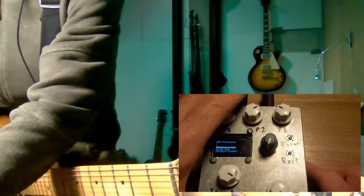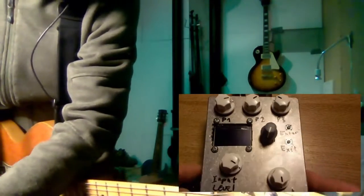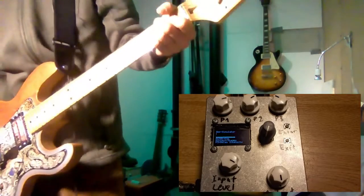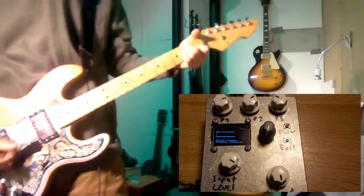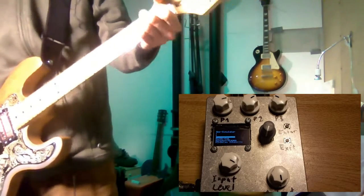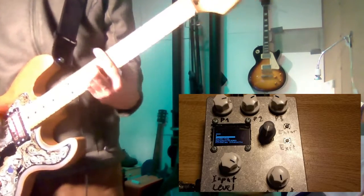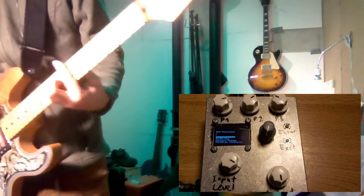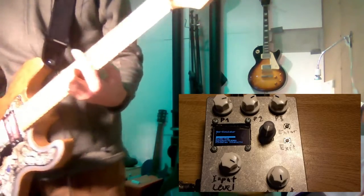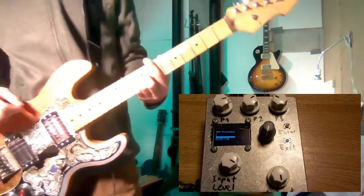Just put this back together like so, then we can start with the sound demo. First, starting with a simple amp model good for a crunch sound. By the way, I'm recording straight into a mixing desk without any effects, reverb, or whatever applied — everything you hear comes straight from this little device.